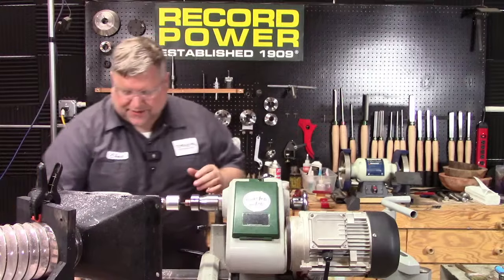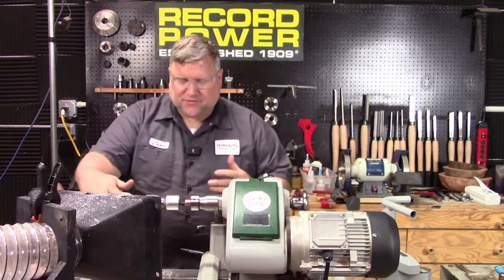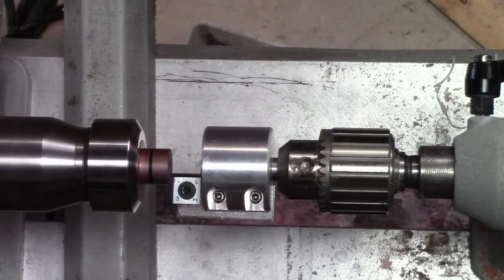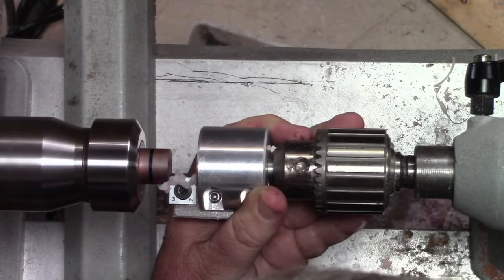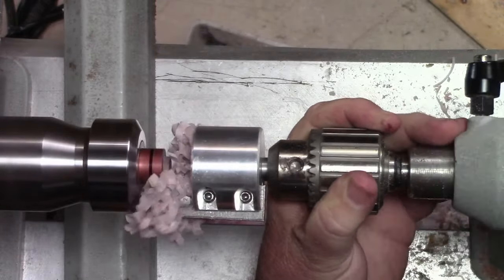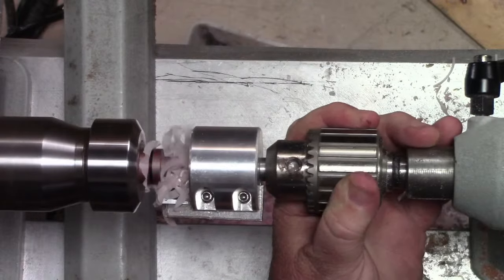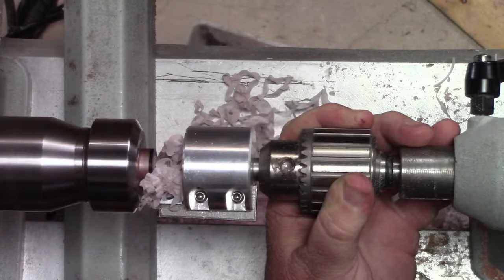I'm putting my safety glasses on, getting it up close, locking everything down, and snugging the lock so I don't have side-to-side movement. Then I gently introduce the cutter. I don't see any movement — I'm holding the drill chuck so it doesn't spin on me. It feels great! As long as my tenon is the proper size, I'm good.